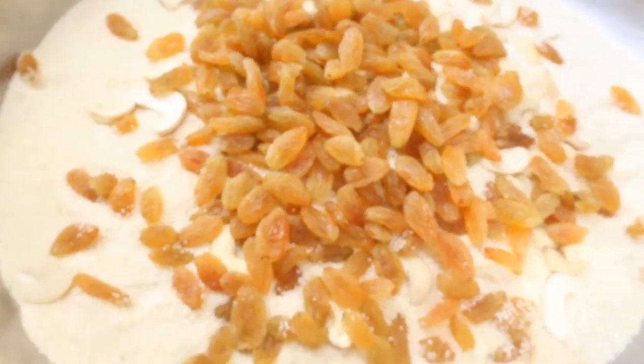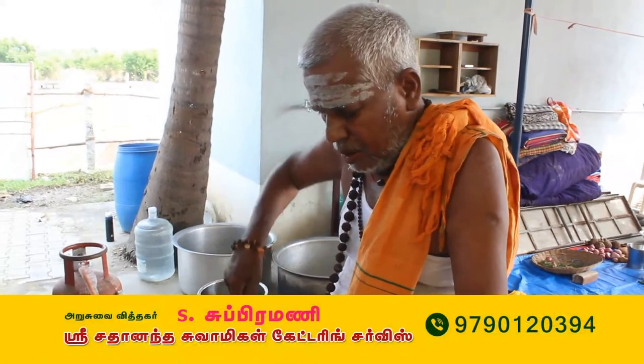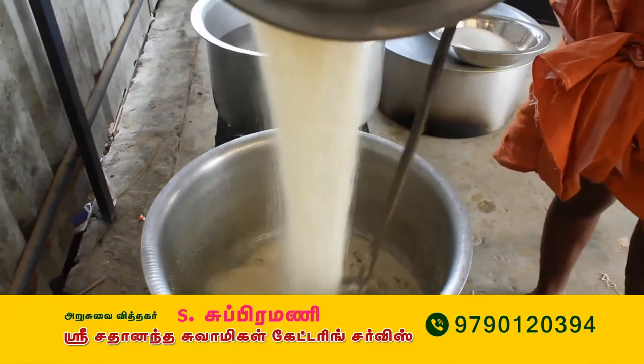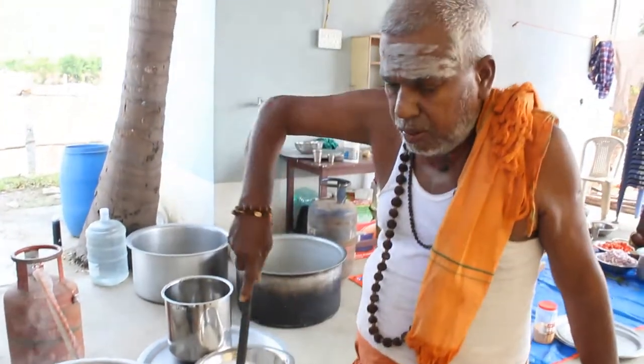Let's make the rice. The rice is a little bit — 3 grams of rice. Put the rice in a little bit.